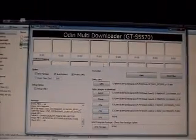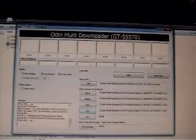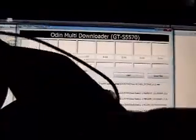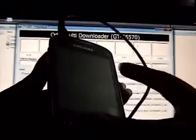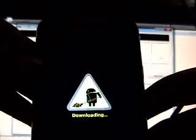Our files are in Odin now, and it actually says GT-S5570 — it has detected the device. Now on your mobile phone, this is the tricky part: you have the volume down button, the home button, and the power button — these are the three keys we are going to use. Press volume down, then home, then power. It's in the downloading mode — this is when you flash your ROMs.